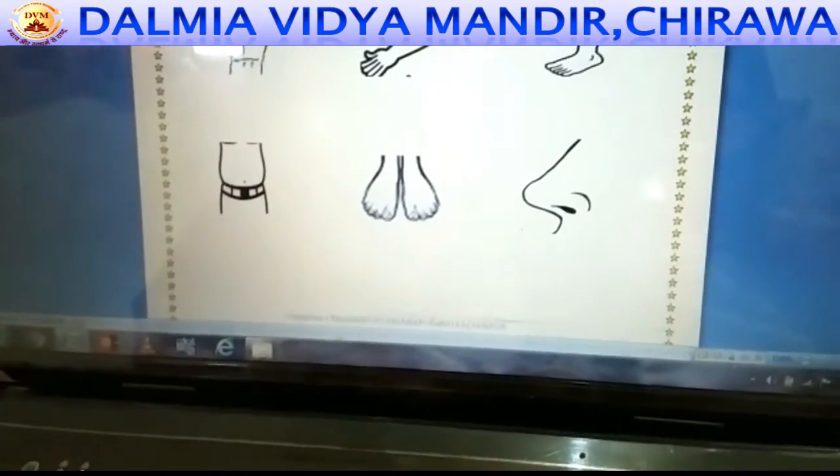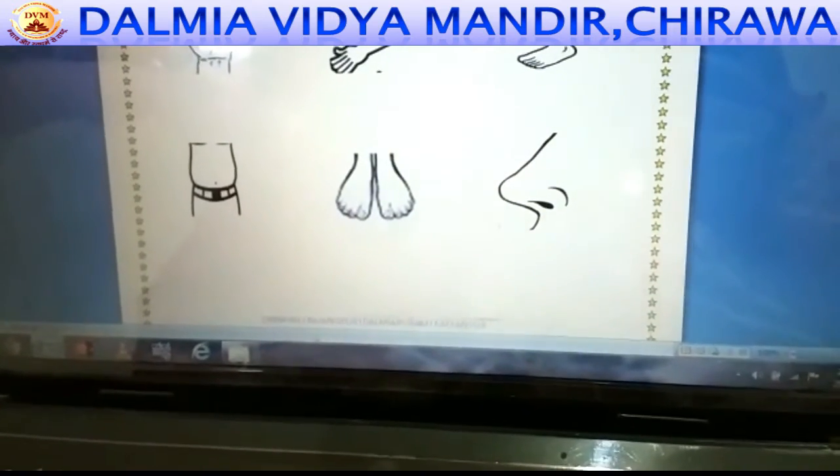Students, this is the worksheet. So color all the pictures and enjoy it.